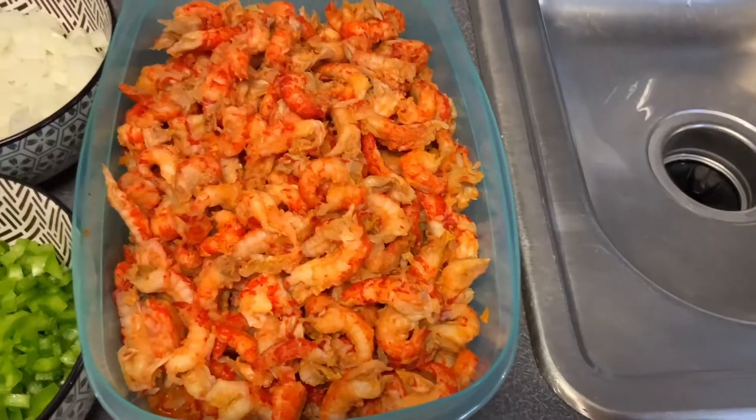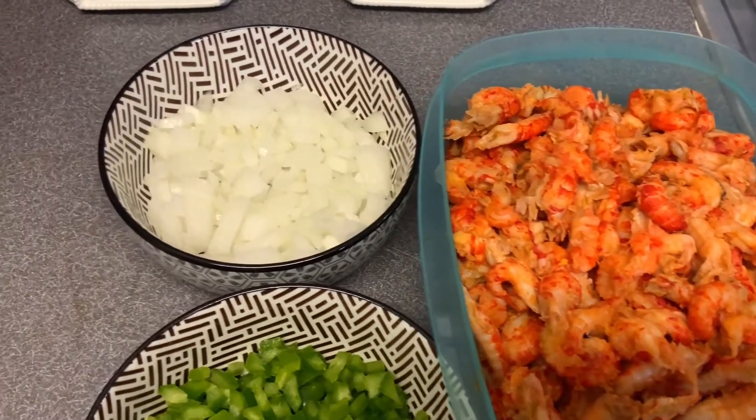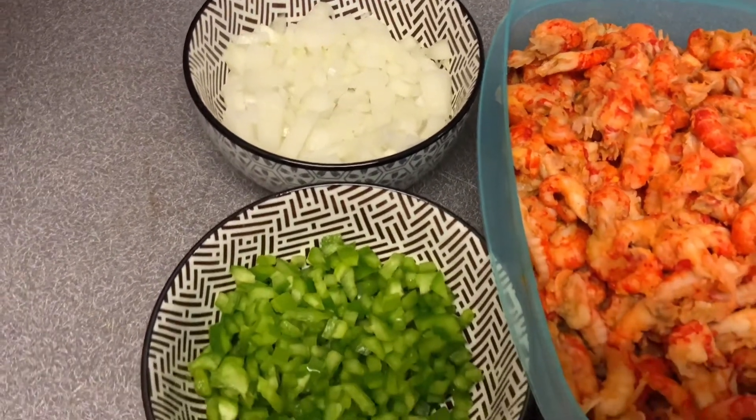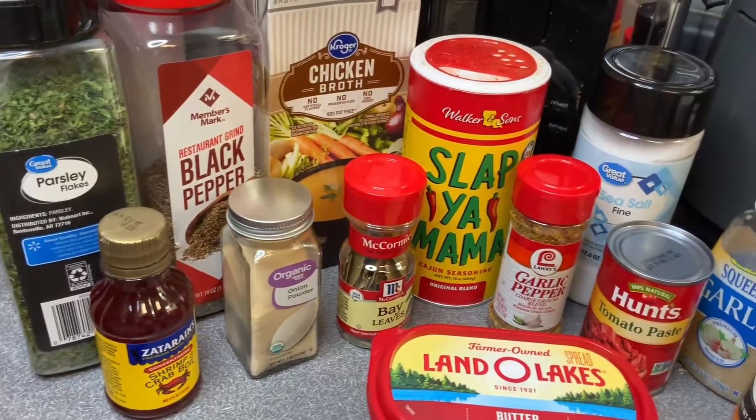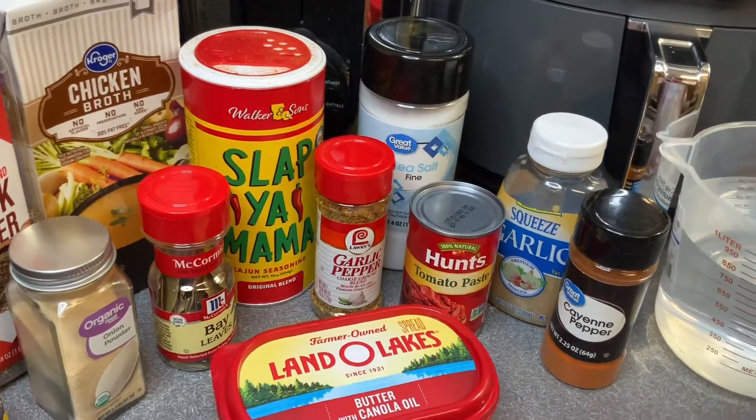So because I reside in Georgia, these are frozen crawfish tails that I got from the grocery store. And honey, we're going to make it do what it do with this, and that's period. This is everything I'm going to be using today for the étouffée and the crawfish.